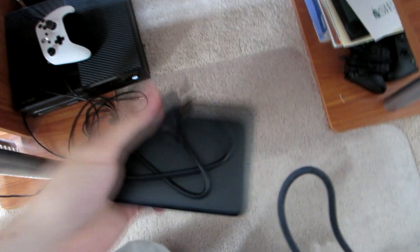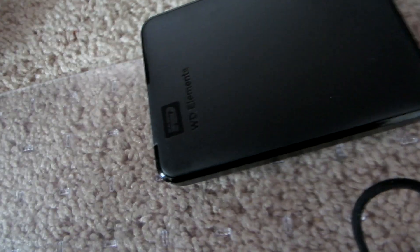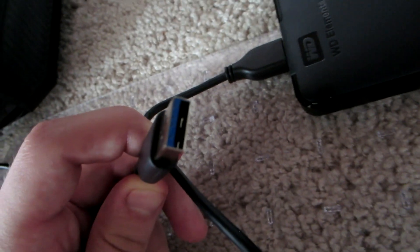Without further ado, let's hop into actually plugging in the hard drive. I'm doing this for the first time with you so you can see every step of the process. This is a WD Elements 2 terabyte external hard drive. Quick side note: if you want to use an external hard drive on your Xbox One, it has to be USB 3.0 speed, which you can usually identify by the blue USB port.